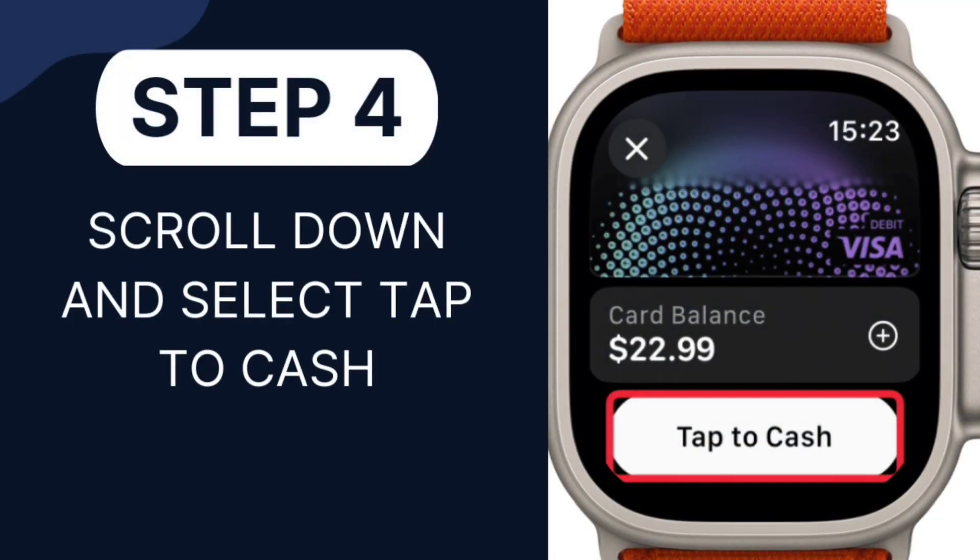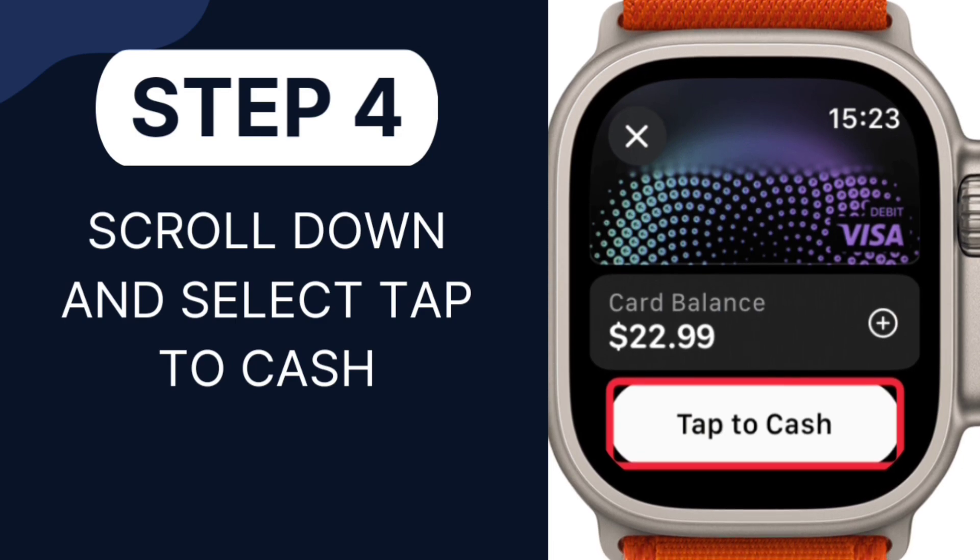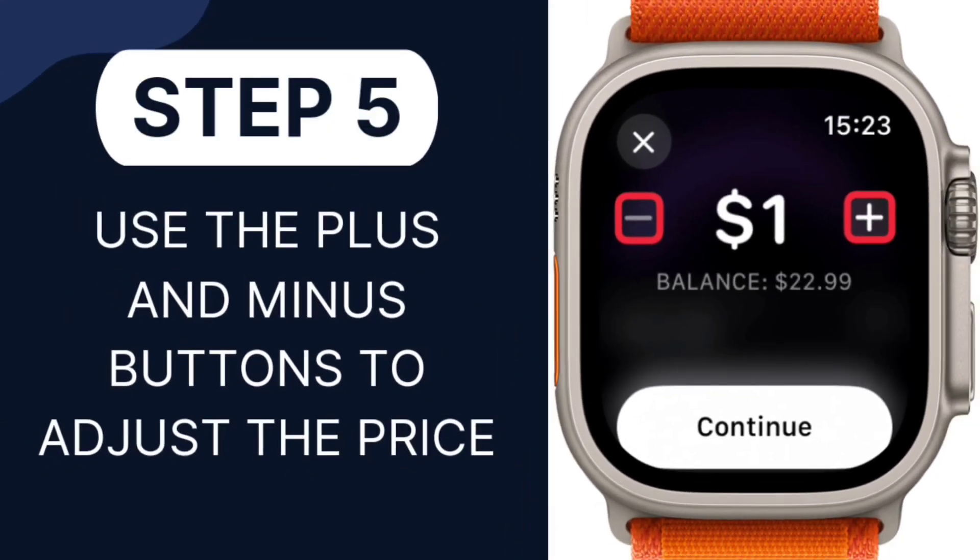Step 4: Scroll down and select Tap to Cash. Step 5: Use the plus and minus buttons to adjust the price. Or you can tap on the price and use the digital crown, which makes it easier if you are transferring a larger amount.